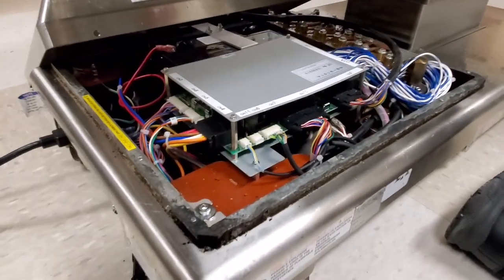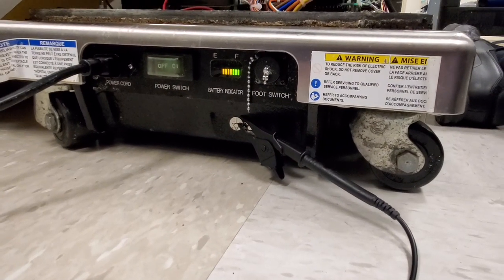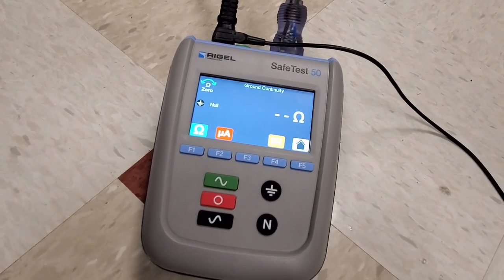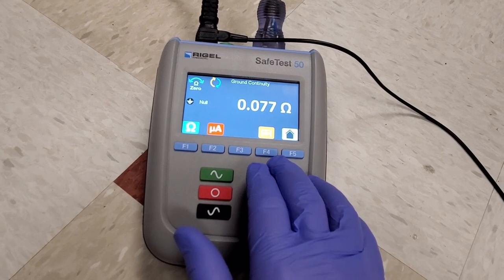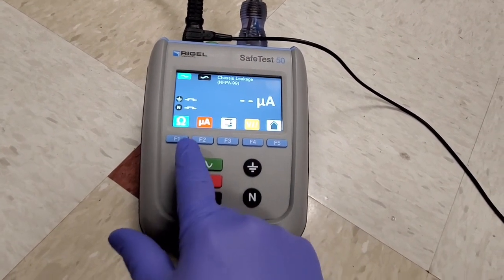All right guys, here we go. This is what the board looks like when it's installed back in the table. Down here I have a charge indicator that is not charging because I'm in the process of doing electrical safety. That's looking good — chassis leakage.